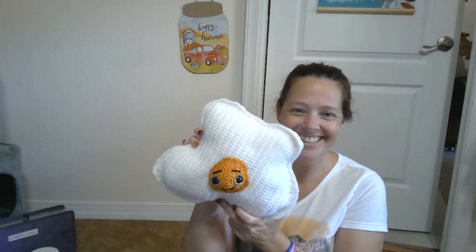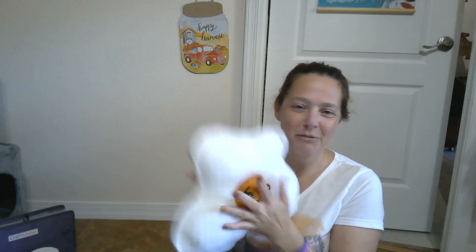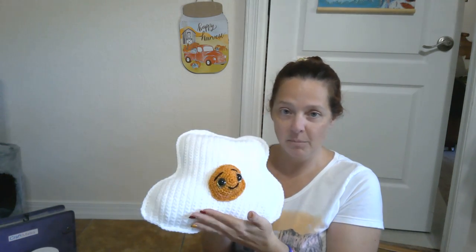Isn't he cute? He's so cute. This is another one from 3am Grace — I don't know if it's 3am or 3AM, but it's super cute. This is another one of the ragdolls from a couple months ago.